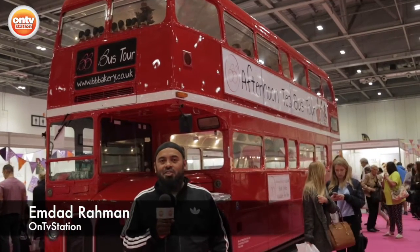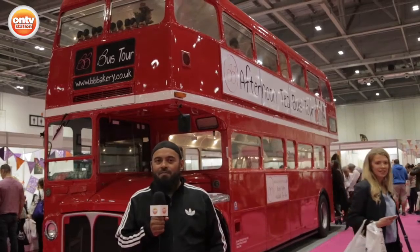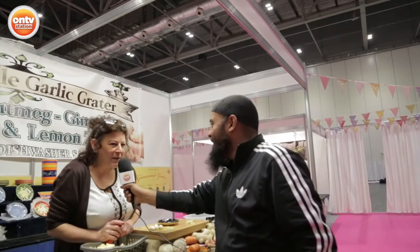For all you cake lovers out there, this is the show for you. We're at the Excel Center for the Cake and Bake Show. Very nice to meet you. Nice to meet you too.